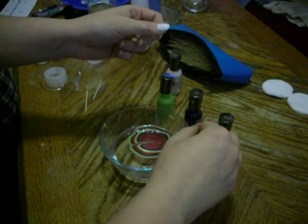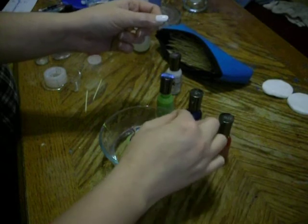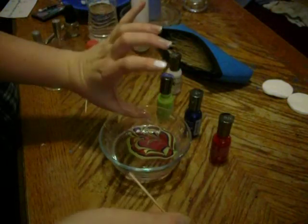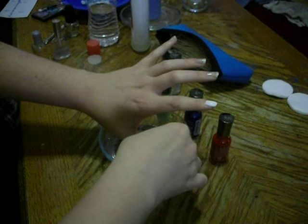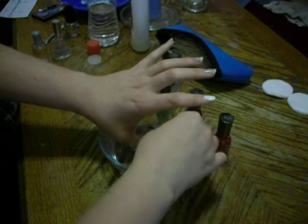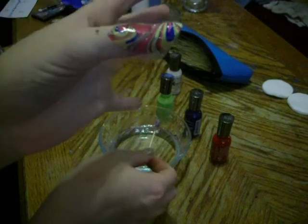Pull your toothpick across and make some designs. When you find a design that you like, dunk your finger real quick, then hold it under the water. Use your toothpick to kind of get the other nail polish out of the way. Now it's dried — get it all around your finger or you'll mess up what you just worked so hard for. There is that finished fingernail, which is actually really cool looking. I'm impressed.